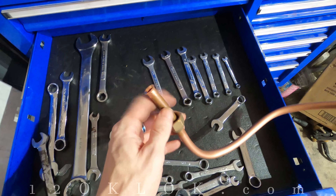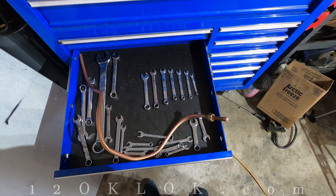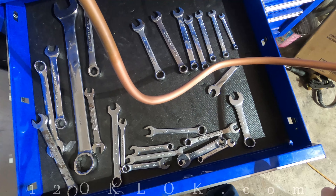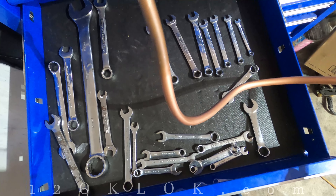This works on brake lines, fuel lines, AC lines — whatever you're needing to size. That's it guys, hopefully that'll help you next time you're working with some tubing and need to know what size it is. Pretty easy little trick. This is 12 o'clock, and remember I can't guarantee your work — this is Just the Tip.